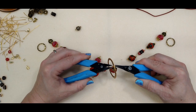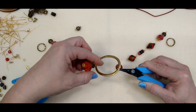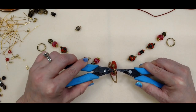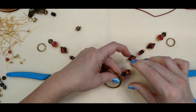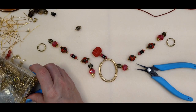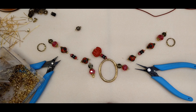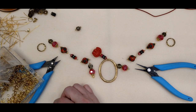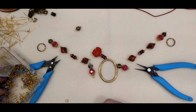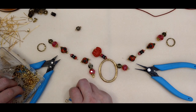This jump ring may not be big enough — I may have to pull out a bigger one. It has to go up at the narrow part of the ring. Let me pull out a little bit bigger one. If it binds up it's just going to be a constant problem when you try to wear it, and we don't want that. I'm trying to find two of the same jump rings in my stash here.